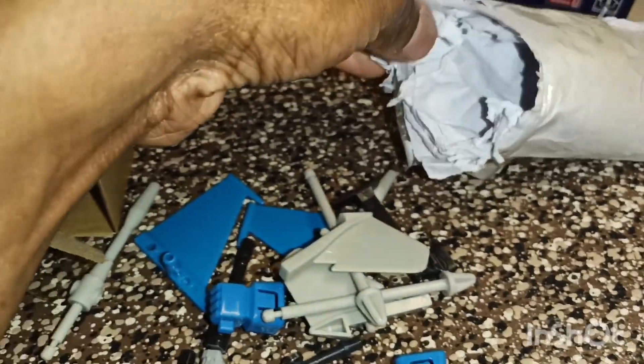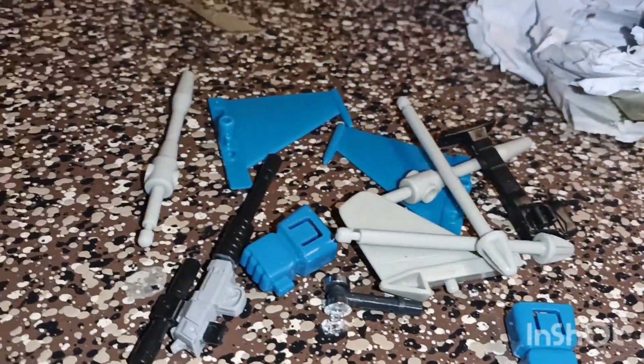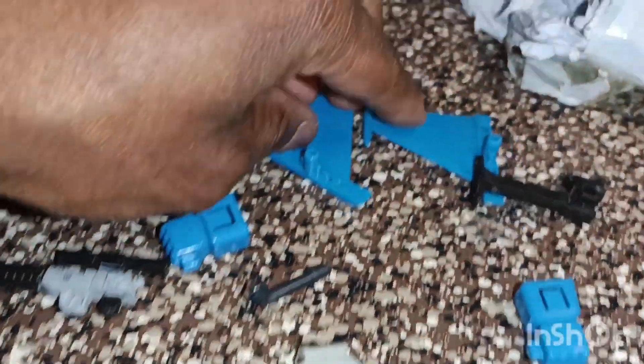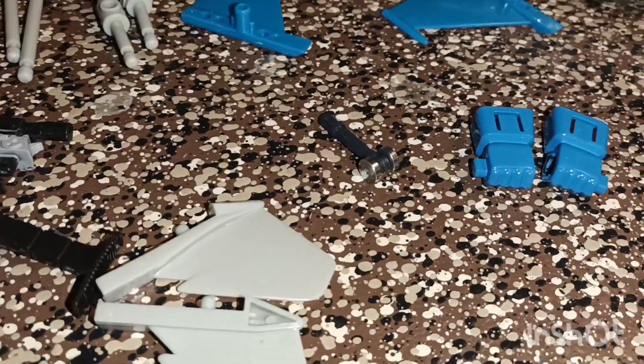I'm curious what else is in here. So in the accessories bag you get Starscream's wings, a Megatron gun that fits on him, four bazookas or blasters, some additional touchable wings, a roller for his plane mode, and two alternate hands. I remember the hands these used to come with, and there's also a detachable gun attachment.